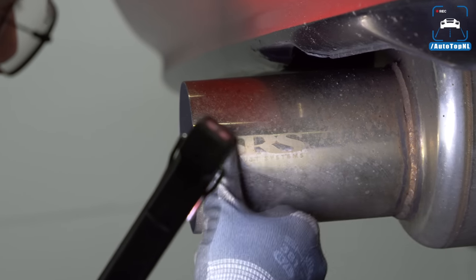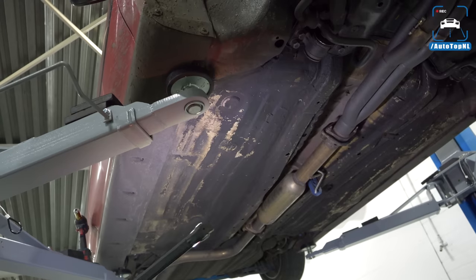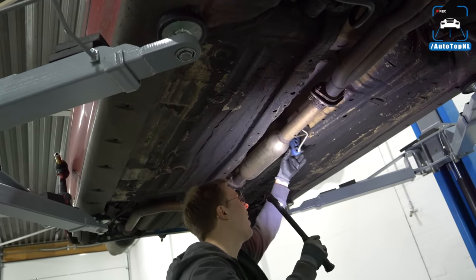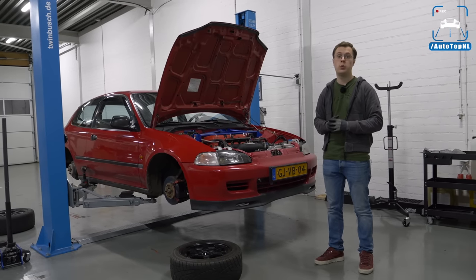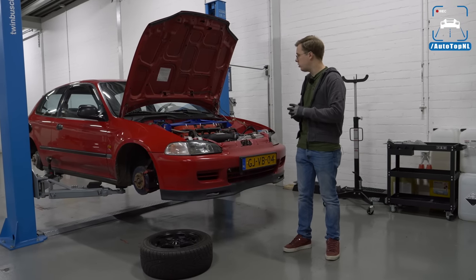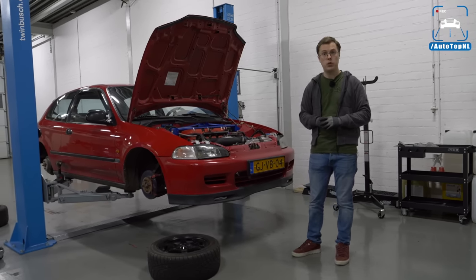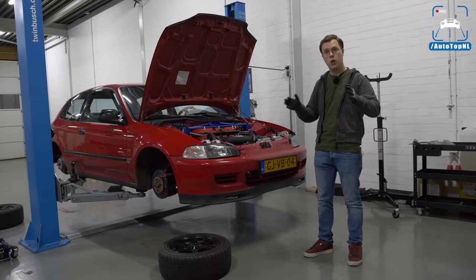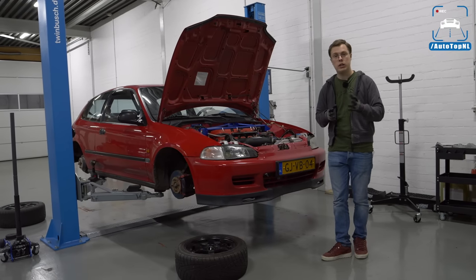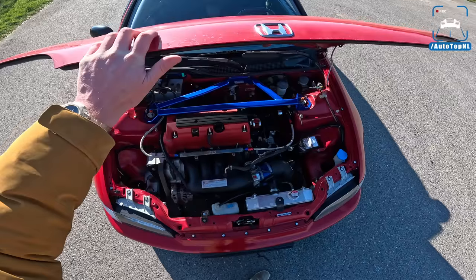One of the limiting factors at the moment is the exhaust. The welds are a bit DIY and the diameter is too small — it's currently two and a quarter inch when it could benefit from a three inch exhaust, which will definitely improve power. Aside from that, good buy — everything seems solid. The next thing that will happen is an alignment and corner balancing, because the car is currently all over the place. This will definitely improve the overall experience, and then you'll see this car on the Autobahn soon.